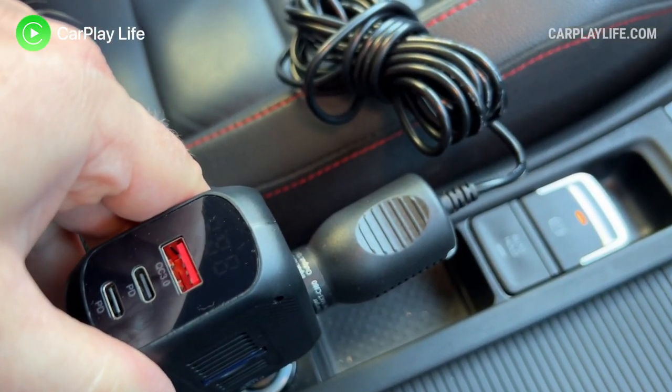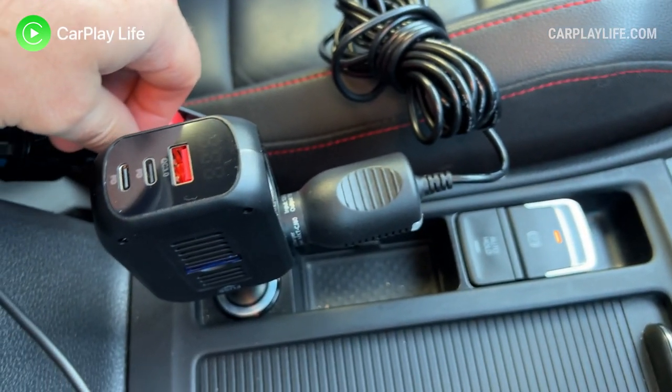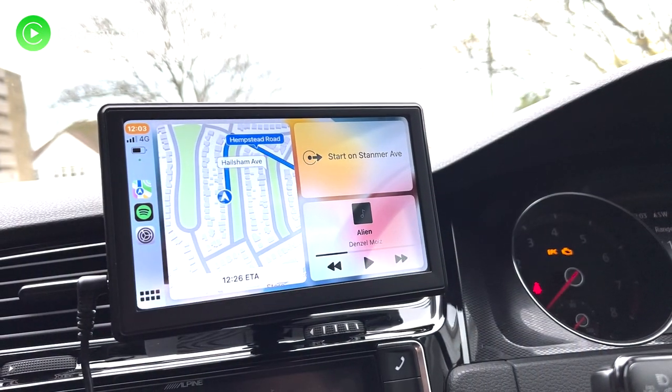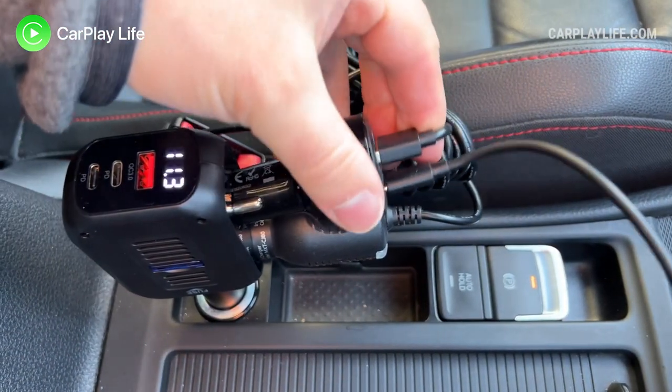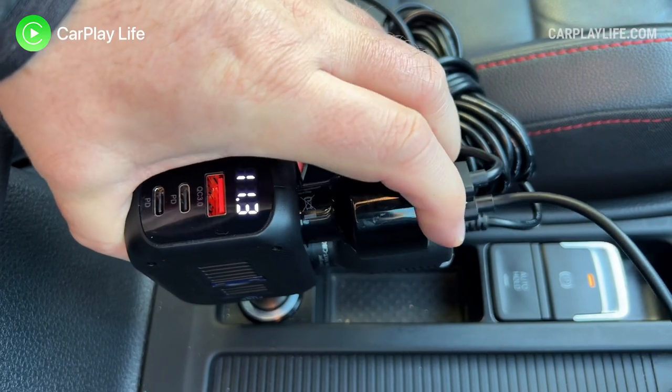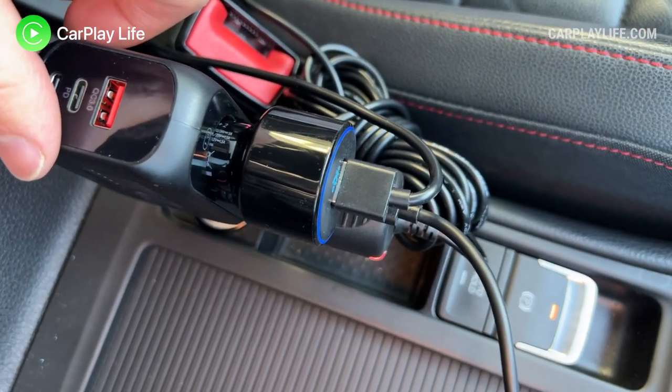The dual lighter sockets help with more power hungry devices such as 12 volt vacuum cleaners, tyre inflators, dash cameras, and CarPlay displays. You can even plug in another 12 volt USB adapter to expand on the total number of USB charging ports too.